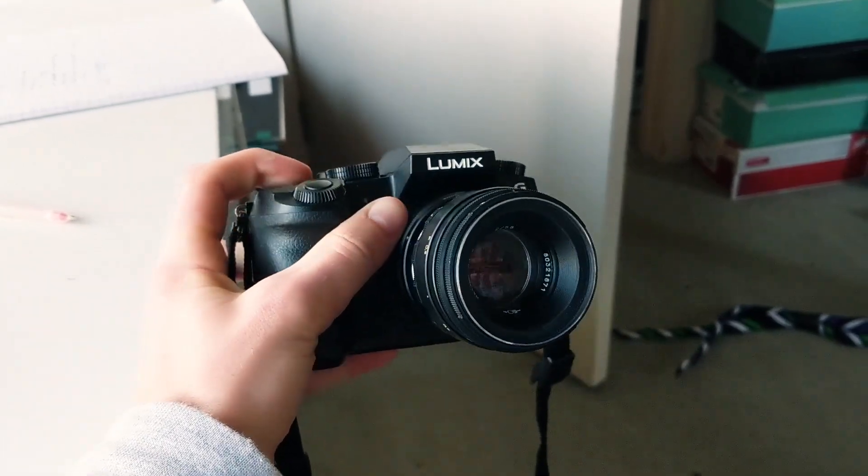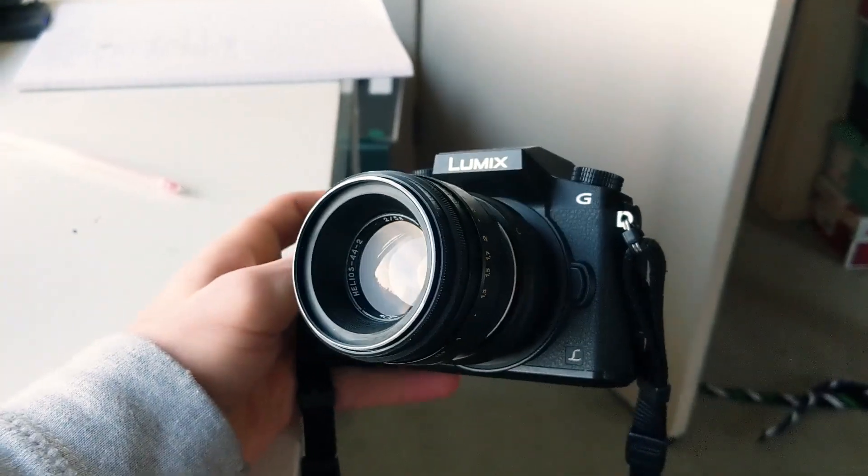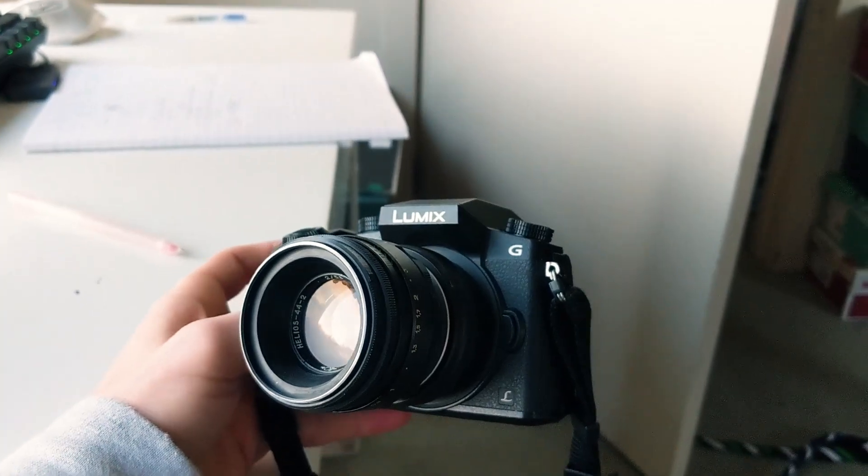This does not mean that this lens is pointless to have for a Micro Four Thirds camera body — in fact it's one of my favourite lenses to use with my Lumix G7. But what it does mean is that you might just have to end up adjusting your expectations a bit for what you're going to get out of this lens on a Micro Four Thirds camera.